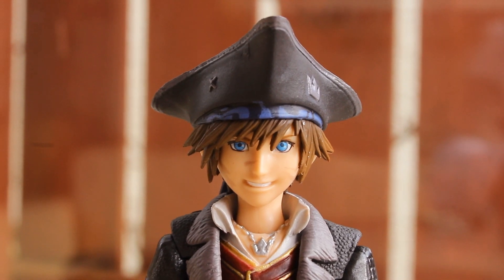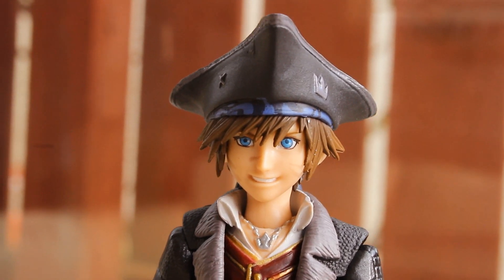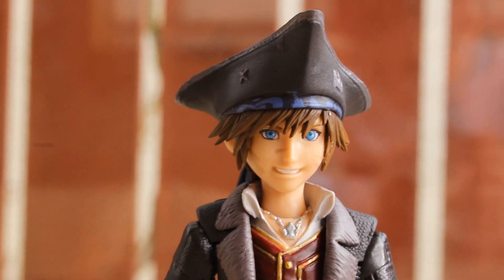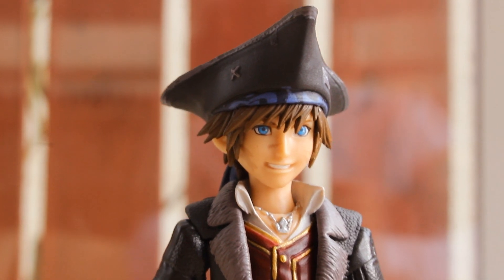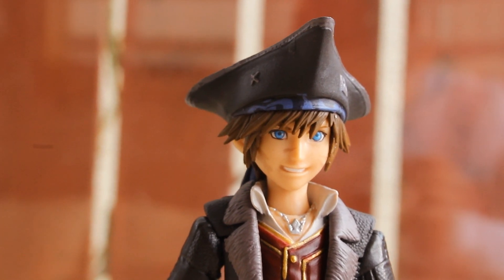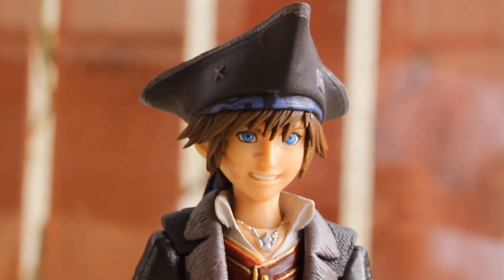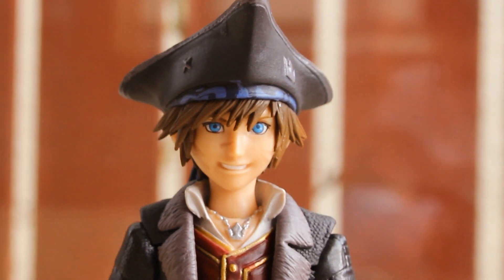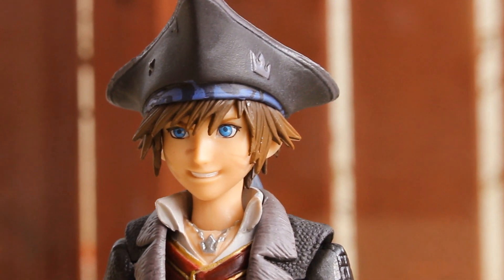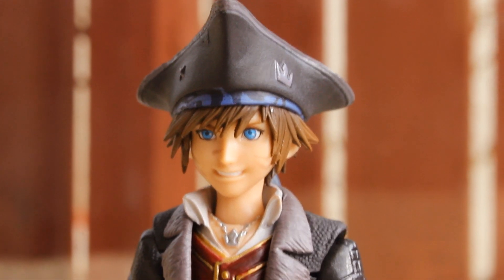Here's a look at the head sculpts. This is one of the cleanest head sculpts I have seen from BringArts — the sculpting is absolutely superb, very sharp, crisp, and clean. I've also got the second form Sora figure, but the head sculpt on this figure is so much better. The eyes are painted a very light blue colour which looks really good, and the hair is very spiky, made out of a softer piece of plastic. I quite like the smiling expression, and you can see his teeth, which looks great. The figure comes with 3 head sculpts in total, and I'll show you the others a little bit later on.